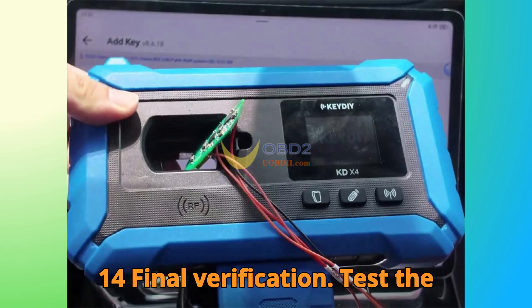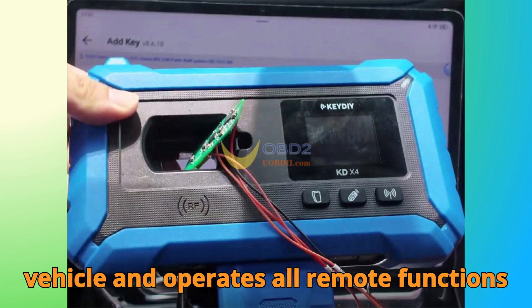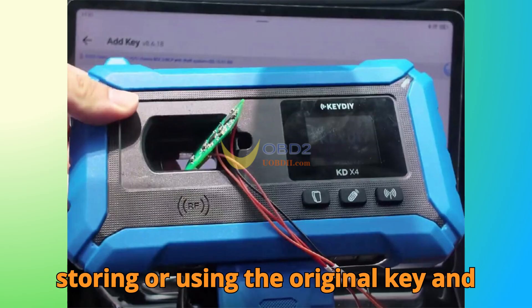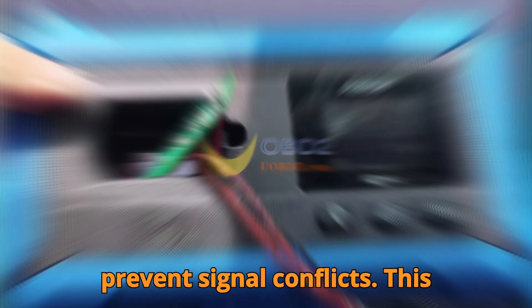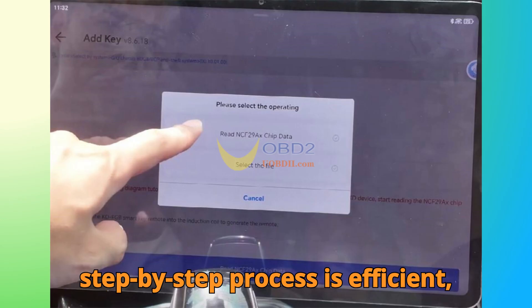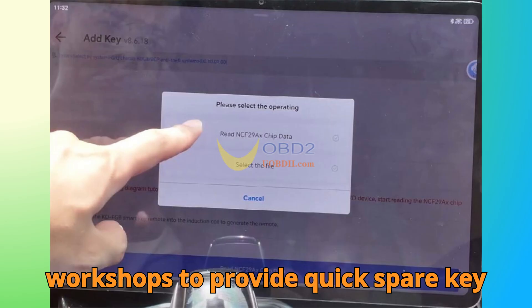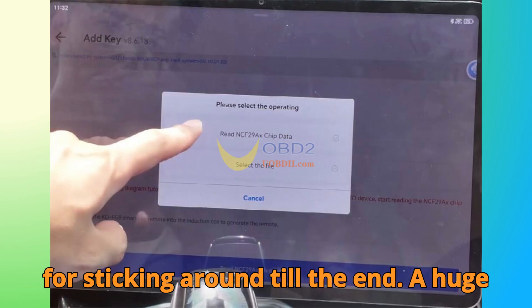Step 14: Final Verification. Test the newly cloned key to ensure it starts the vehicle and operates all remote functions correctly. Important tip: avoid storing or using the original key and cloned key together near the vehicle to prevent signal conflicts. This step-by-step process is efficient, reliable, and user-friendly, allowing workshops to provide quick spare key services for modern BMW models.